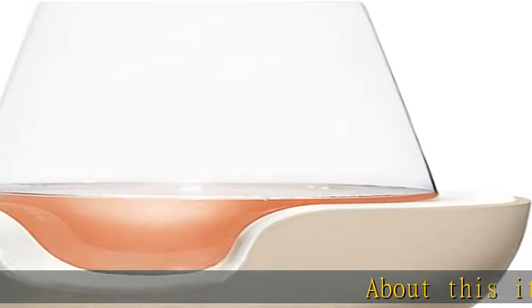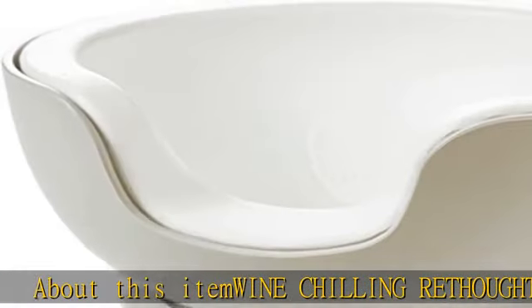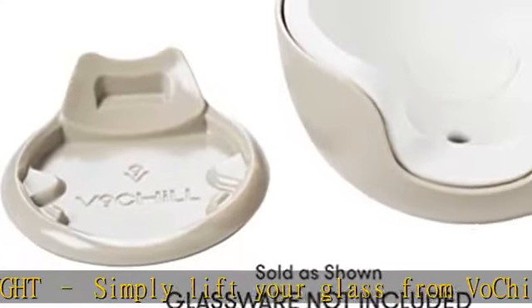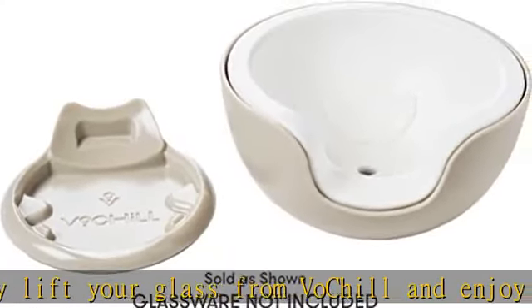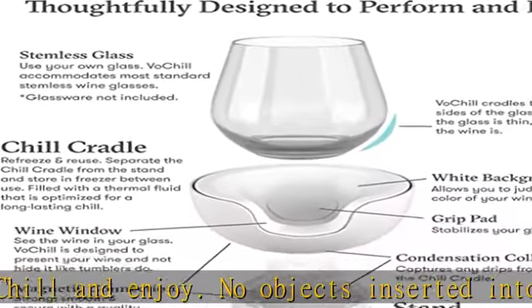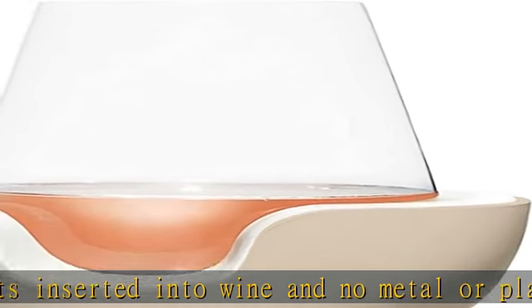Wine chilling rethought. Simply lift your glass from Vo Chill and enjoy — no objects inserted into wine, and no metal or plastic taste or smell that compromise the drinking experience. Wine's perfect partner while relaxing indoors or out, entertaining a guest, preparing dinner, or any time in between. Vo Chill makes the perfect gift for yourself or any wine lover in your life.